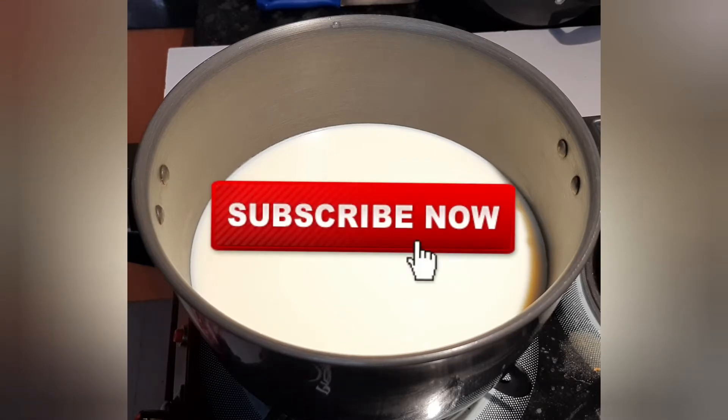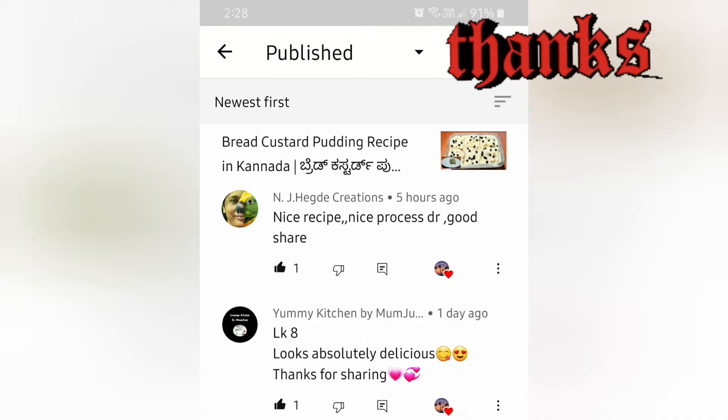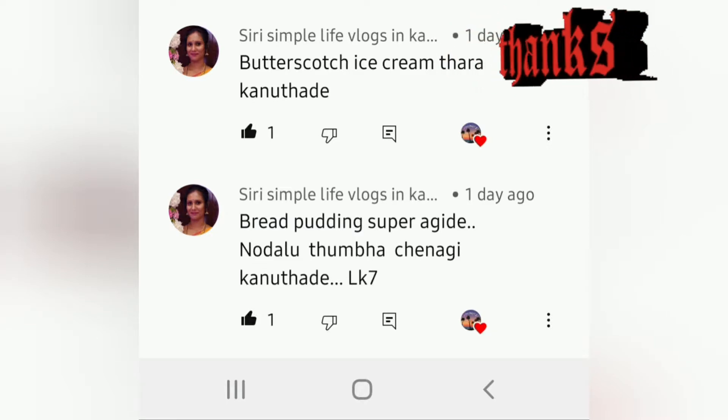So friends, my last video is Bread Custard Pudding. If you want to make a comment, please include me. I am very happy to make a comment.